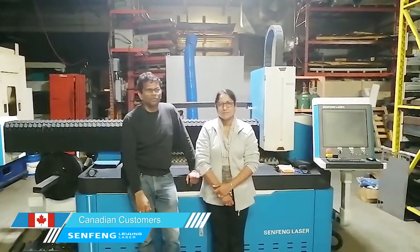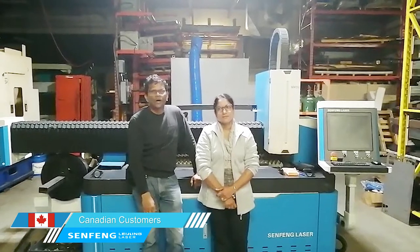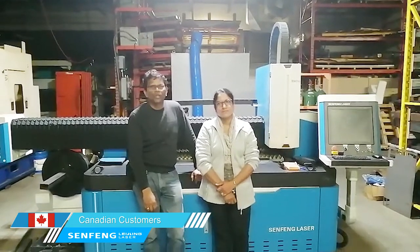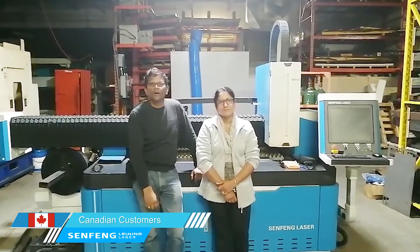Hello, we are from Canada. We bought this machine for the doping shop environment. Mr. Dong and Mr. William installed the machine. We are pretty happy with the service so far. No hiccups.